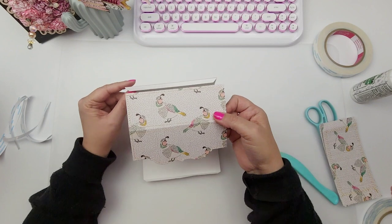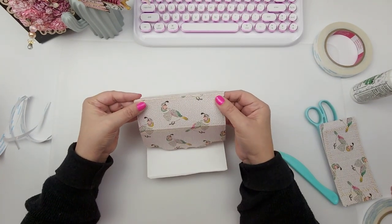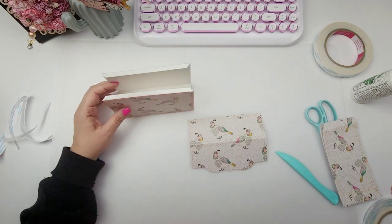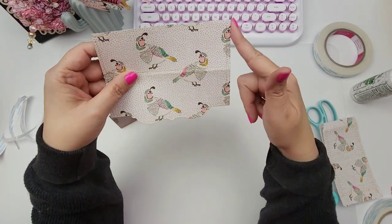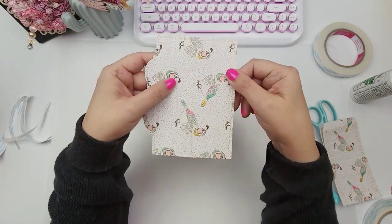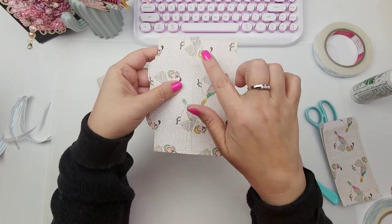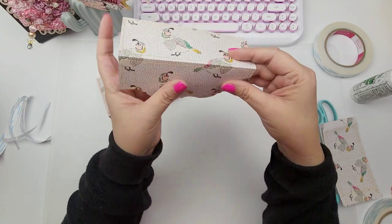Up here we are going to use this piece I've prepared for our closure. The measurement for this is five and three-fourths by four and a half. You are going to score this — make sure your paper is facing the correct direction. This bottom part is what flaps over, and you're going to score it at two inches, which is going to give you your little closure.